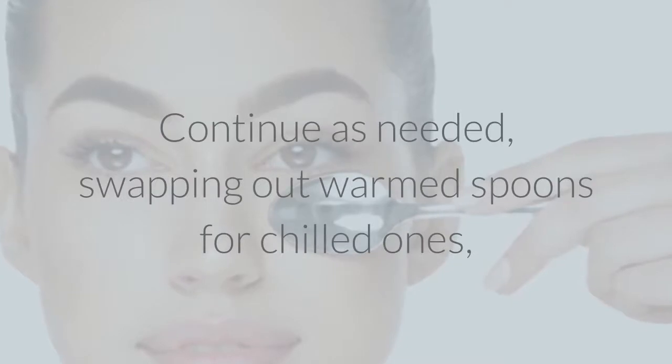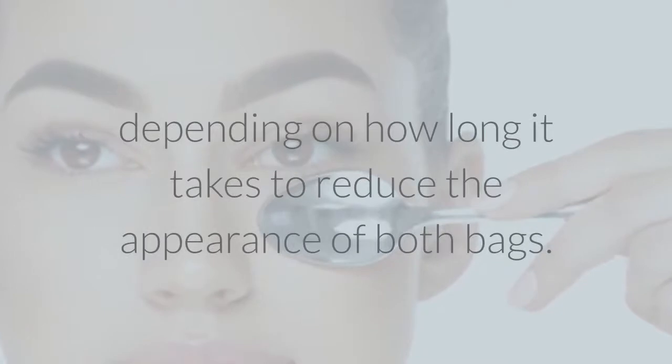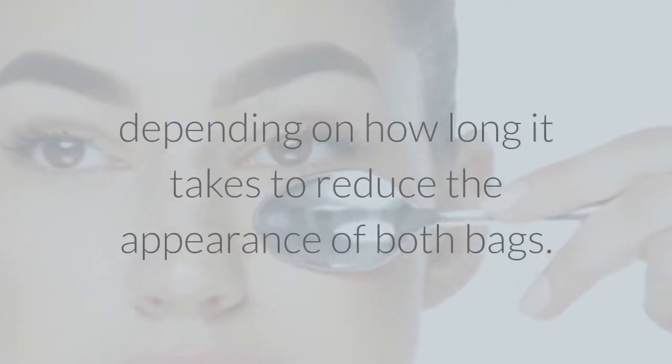Continue as needed, swapping out warmed spoons for chilled ones, for anywhere from five to fifteen minutes, depending on how long it takes to reduce the appearance of both bags.